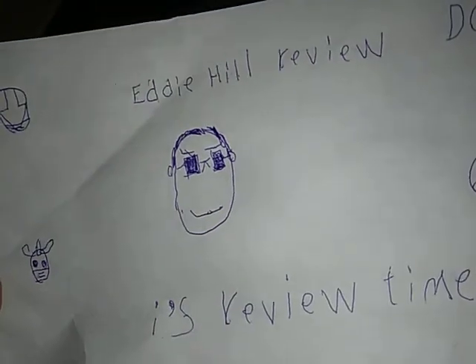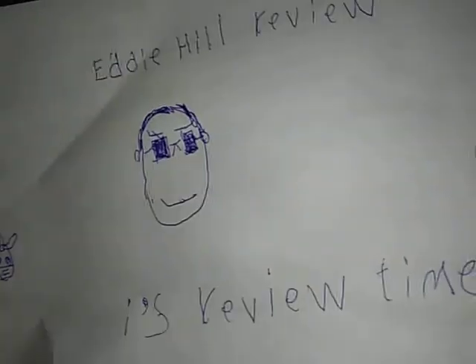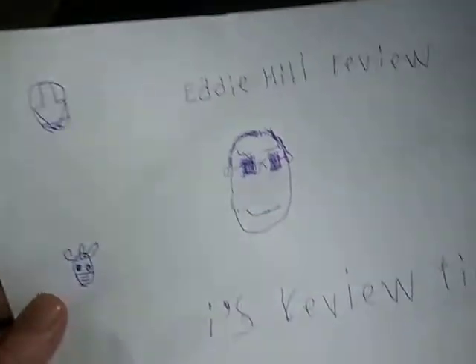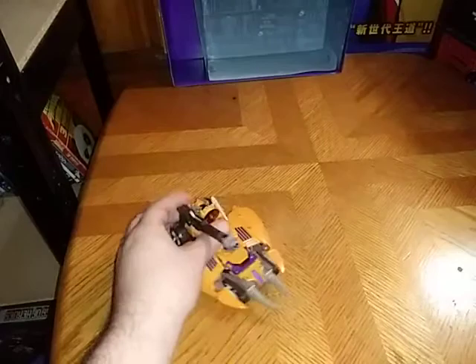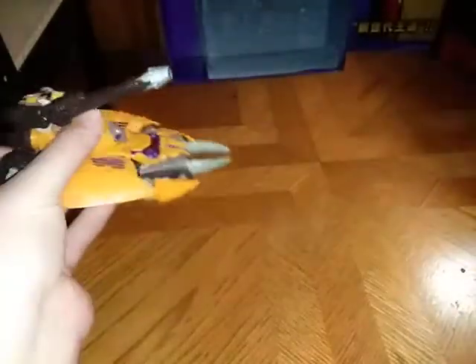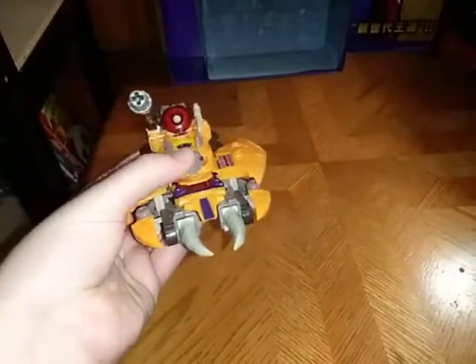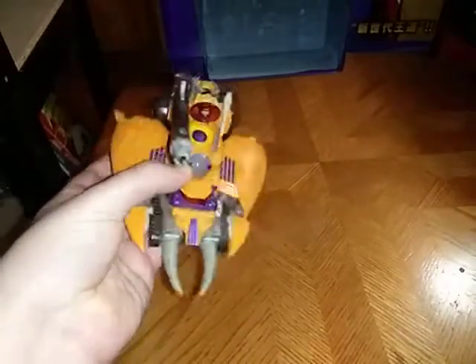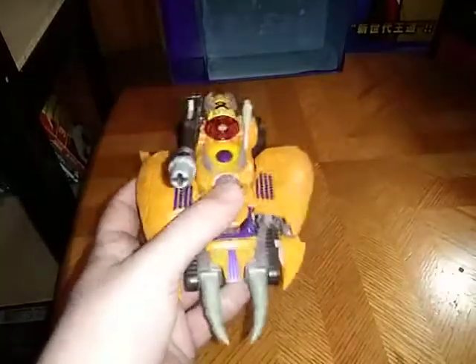Hey, what's up YouTube land? Your favorite Pennsylvania reviewer is back for another review. It's review time, people! And today, we will be reviewing Transformers Cybertron Unicron. You're probably wondering why did I choose this to review?